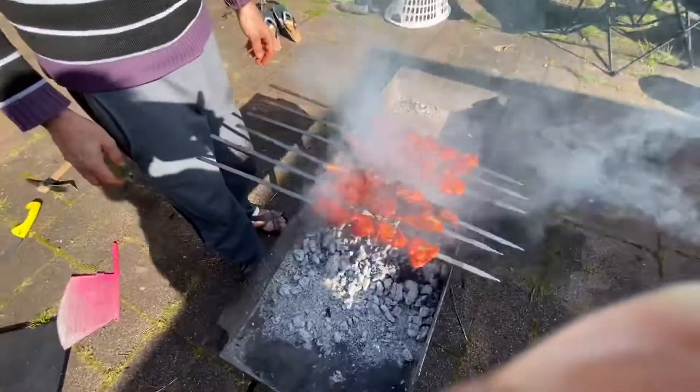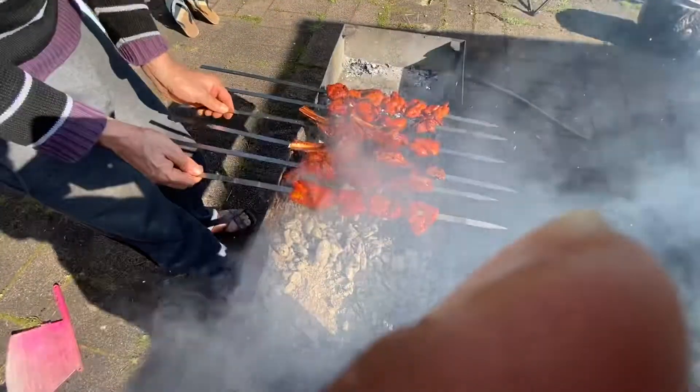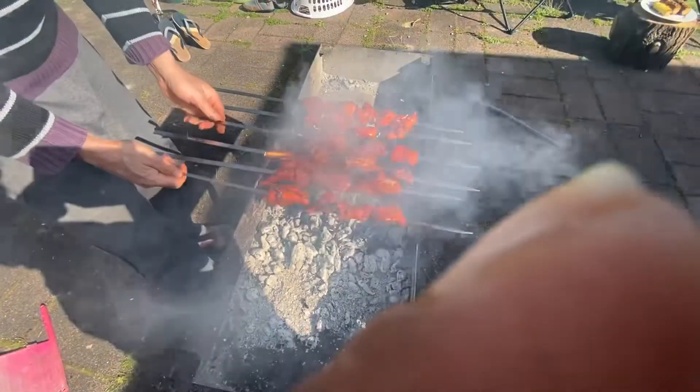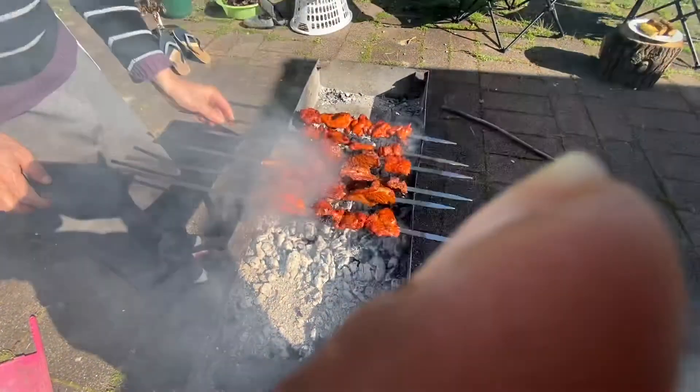I think that's all. So you kept it for three to four hours and then started cooking? Yeah, it's ready to go on the barbecue.